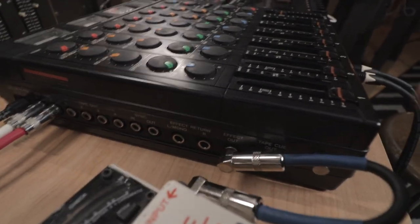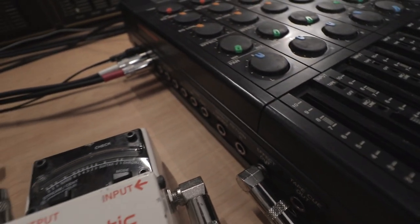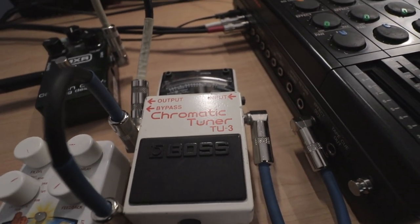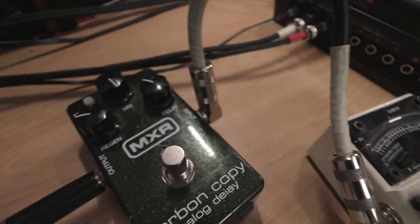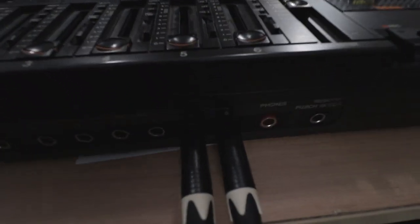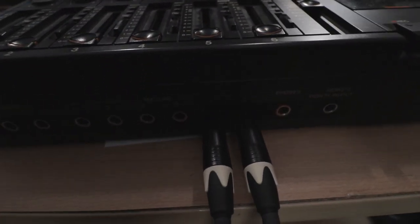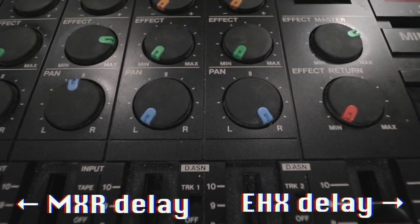Let's check out the routing. You need a signal going in somewhere, then you need a way to send it out — I'm using the effects out on this mixer. From the effect out, I'm going straight into the chromatic tuner, which is my splitter. Any kind of splitter will do — not stereo to mono, you want mono to mono mono. One signal is going to the Carbon Copy delay, and another signal is going to the EHX Canyon pedal. The output of the Carbon Copy is going into channel 5 on my mixer, and the output of the Canyon is going into channel 6. I have both of those hard panned, and that is how you get your stereo effect sound.